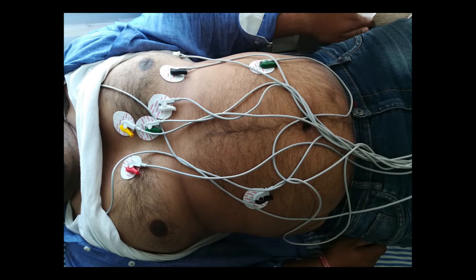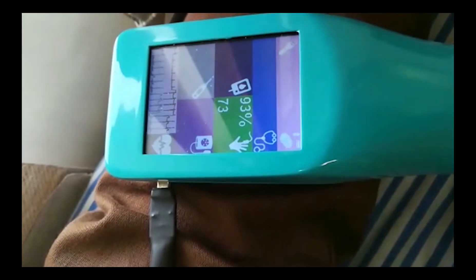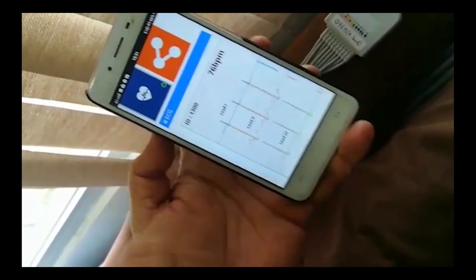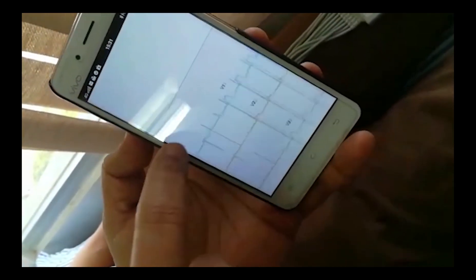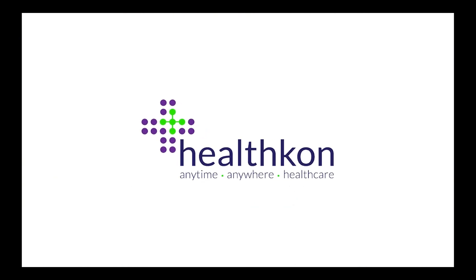This is the 12-lead EKG or ECG set and needs to be taken by a qualified nurse or healthcare worker. The placement of the leads is important. Once the leads are positioned, ECG is captured as shown. These measurements also show up on the user interface as seen in the video. It shows up the patient ID, the heart rate, and all parameters. Thank you for watching the training video of HealthCon ASHA Plus.